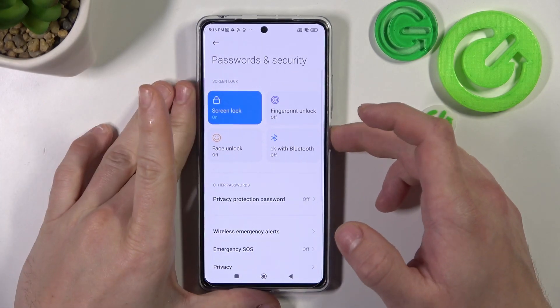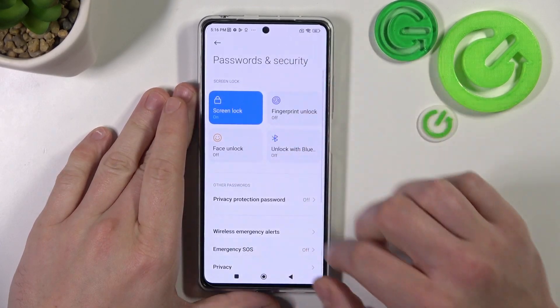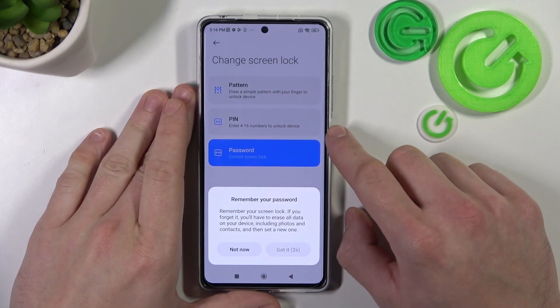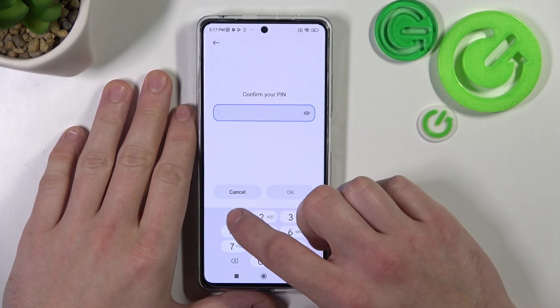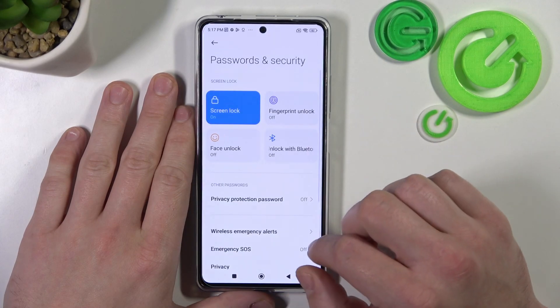Now let's use it to unlock the phone. Next let's select pin, and to create a pin enter four to sixteen numbers. Again let's use it to unlock the phone.